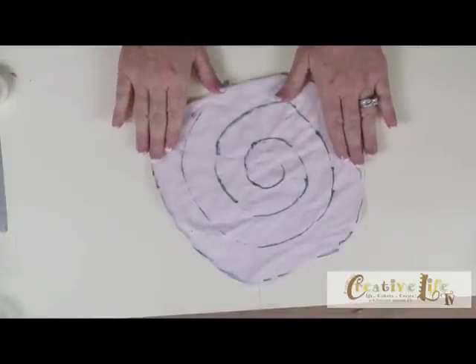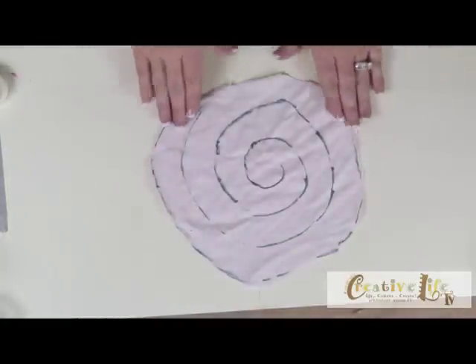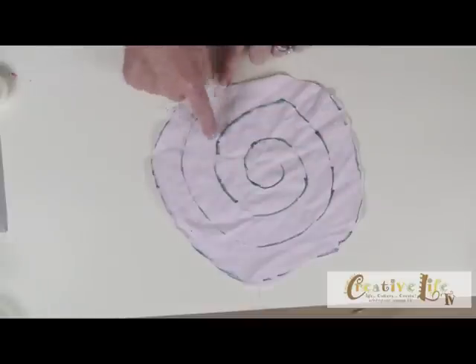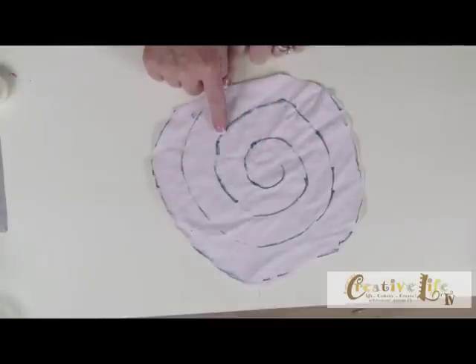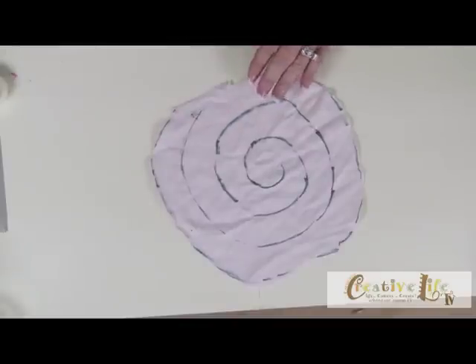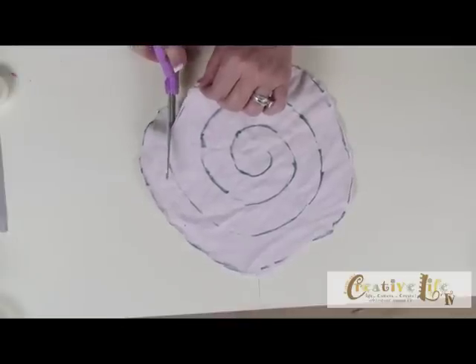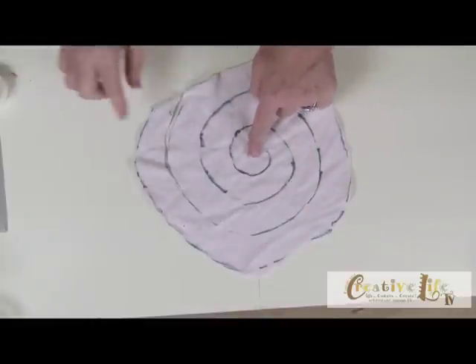The first step is to create a circle with your fabric. My circle is not very round and that really doesn't matter. Then I've drawn a spiral on the inside of the circle using a marker just so you can see it on camera. You'll want to do your spiral in pencil so the lines won't show, or you can use a vanishing ink. Then take a pair of scissors and cut your spiral all the way around to the center.